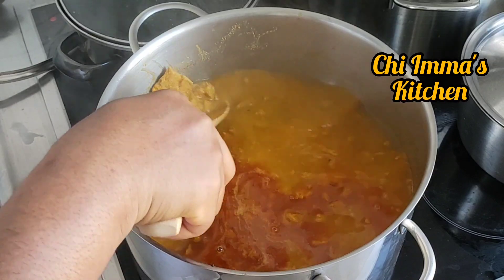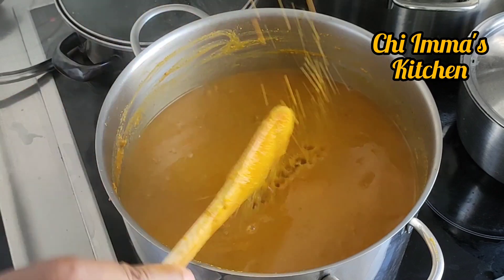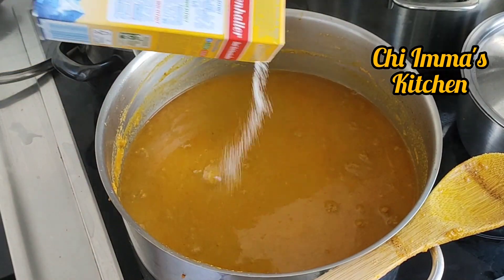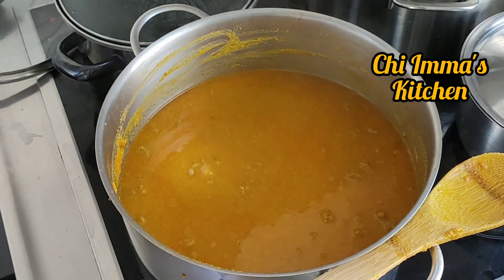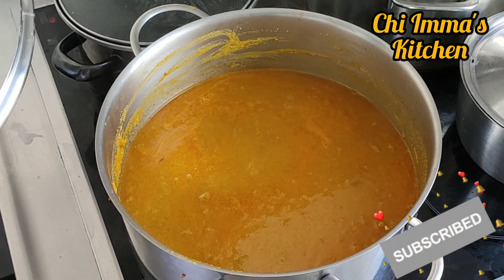After adding it, I will stir it, add my sauce and my seasoning cubes and my locust bean which is oguru, and allow it to boil. If today is your first time coming across my video, please subscribe to my channel and put on your notification button.